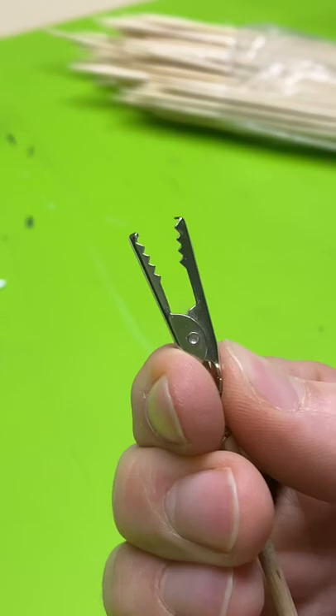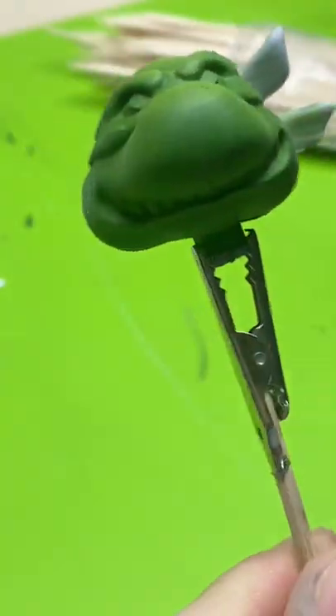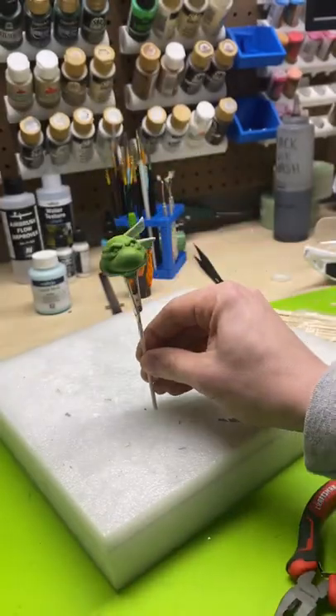Then voila — a clip on a stick! Just clip on your piece and there you go, ready to paint and or dry. Grab yourself some packing foam, stab it in the foam, and there you go.